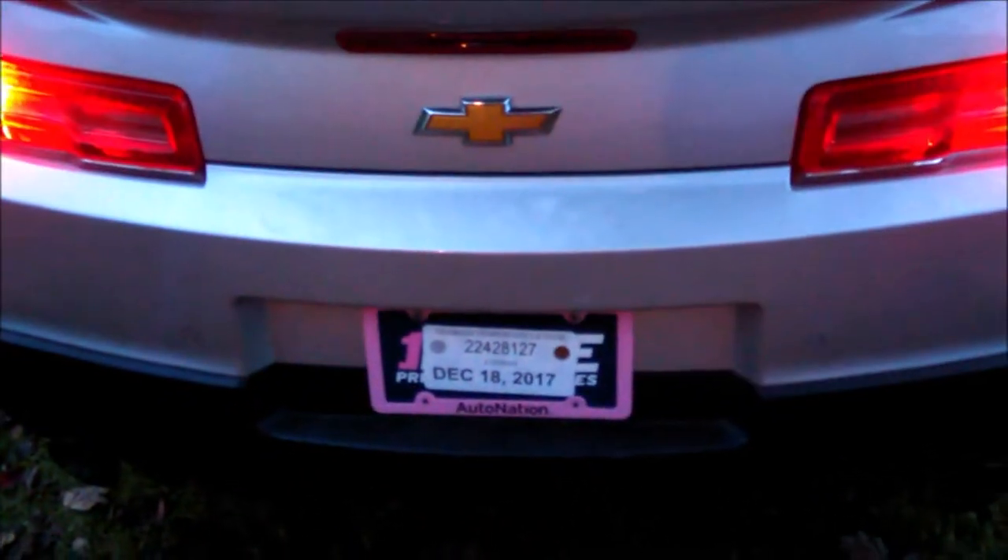We got the remote start so you just press the button, but we want to unlock it so you can see it. Now you see it comes with the factory LED tail lights and the LED backup bulbs.